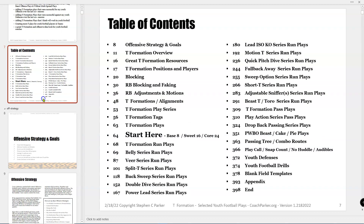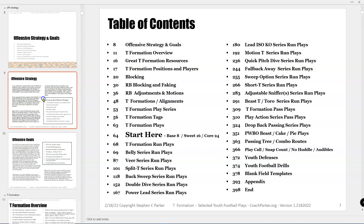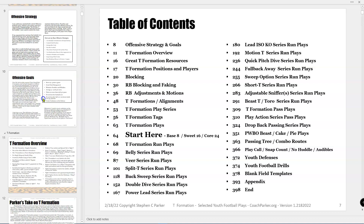Here's the table of contents, but I made it easy for you on page 64. There's the Base 8, Suite 16, and Core 24 plays. That's where you should start. The slide numbers are on there. There's a lot of plays in the portfolio — 15 to 16 different series, kind of like mini little offenses. It's just which one kind of fits your players.